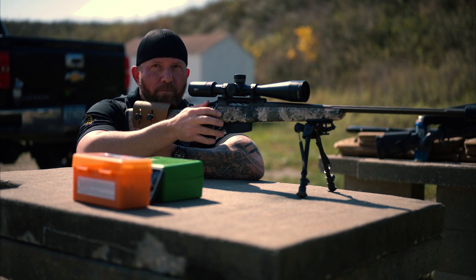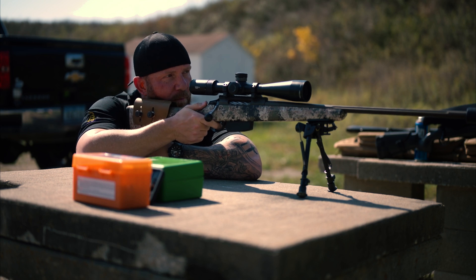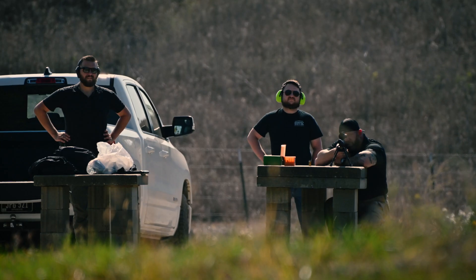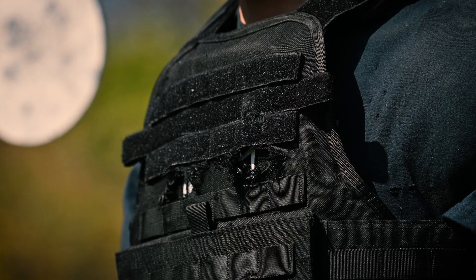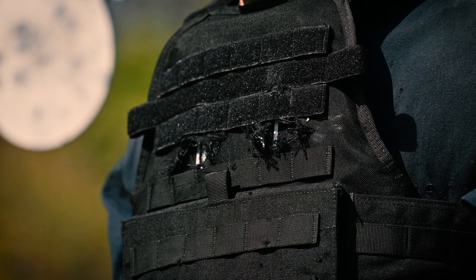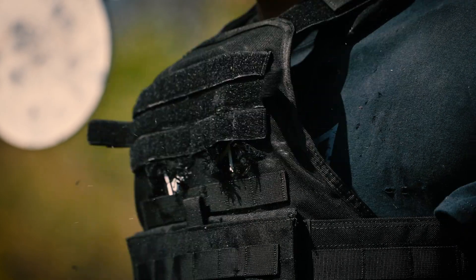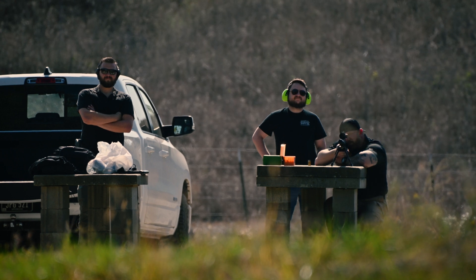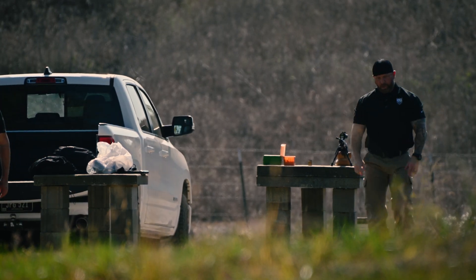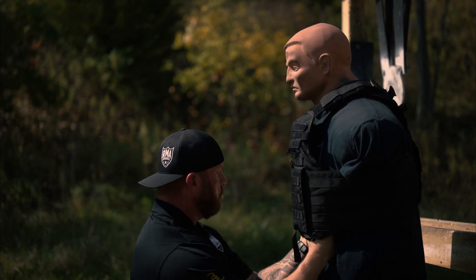Wow. All right, ladies and gentlemen, this is four rounds of 6.5 Creedmoor into the two and a half pound SRT plate. Roll it in. This is four rounds, 6.5 Creedmoor, and a two and a half pound SRT plate.